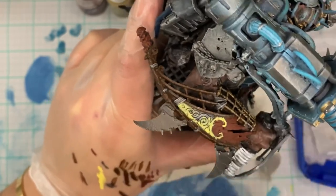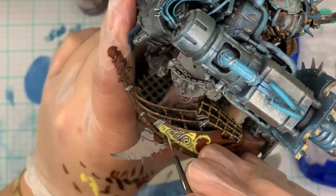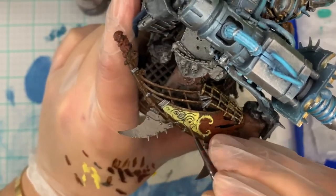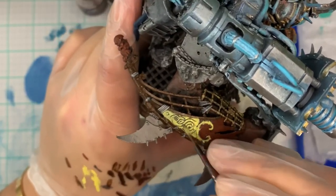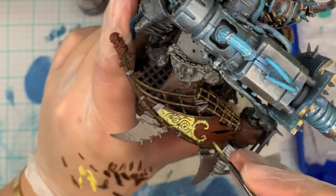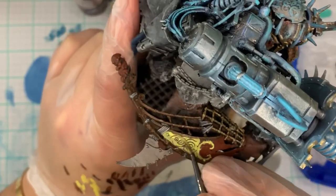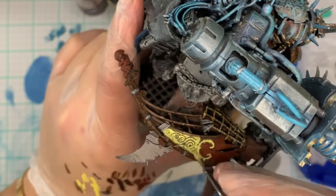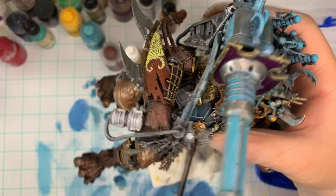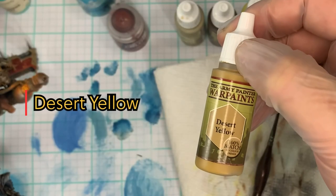I'm trying to avoid filling in the cracks too much so I don't lose that detail, because we're going to go in with the Wildwood Contrast later — really watered down — to give a little brown shade to everything and increase the depth in all the cracks and crevices. Just put this all over the area evenly, and avoid getting it on the other wood areas, because I want this section to look like a wholly different material.